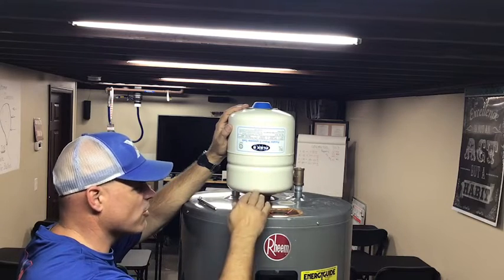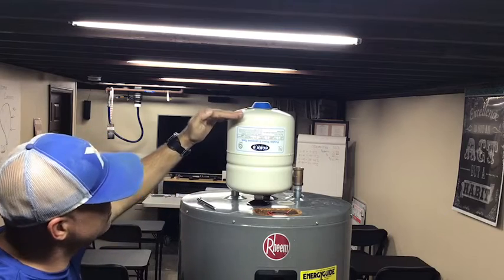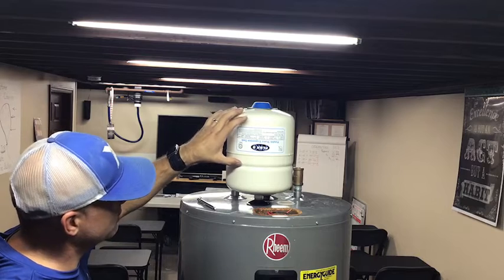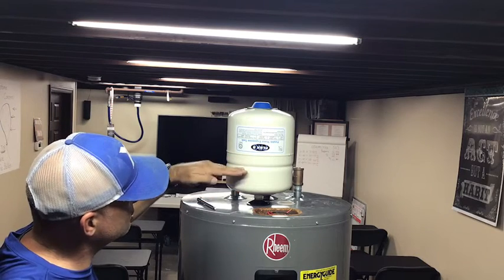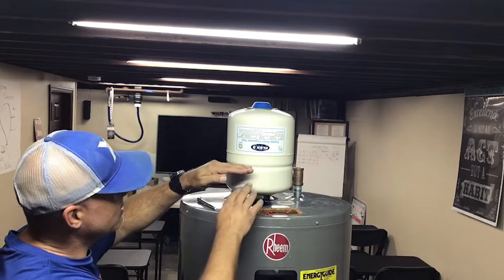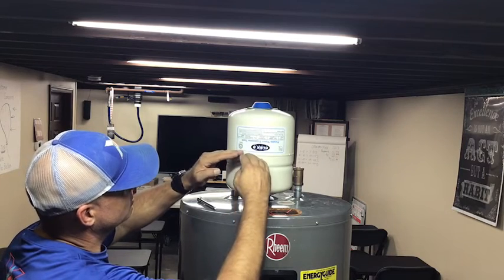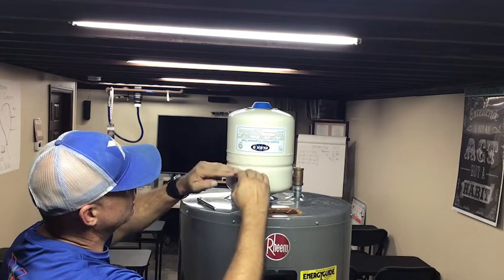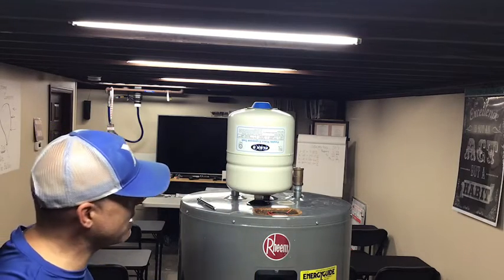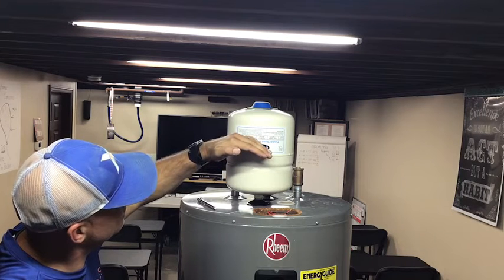Inside there's a rubber bladder with air above and water below. When installed, water seeps up in there and pushes against it. When we set the tank to match the house pressure, under normal pressure the rubber stays fairly flat. As the water heats up, it starts to bow that bladder upward, allowing the water to expand without putting excess pressure on all the systems of the house.